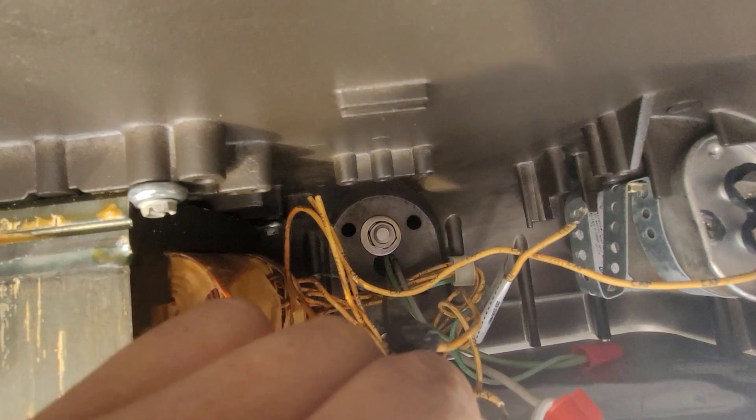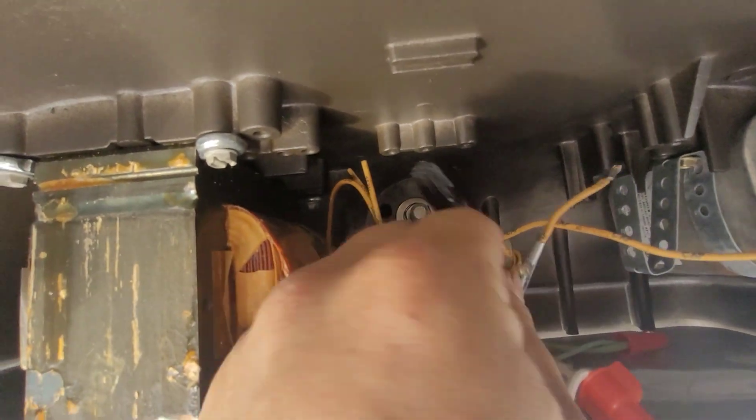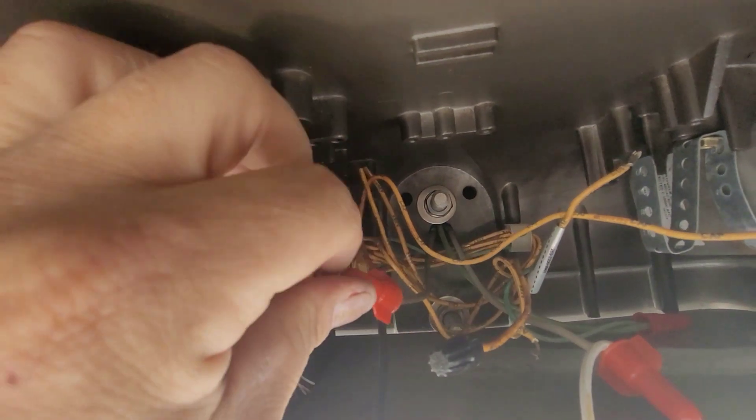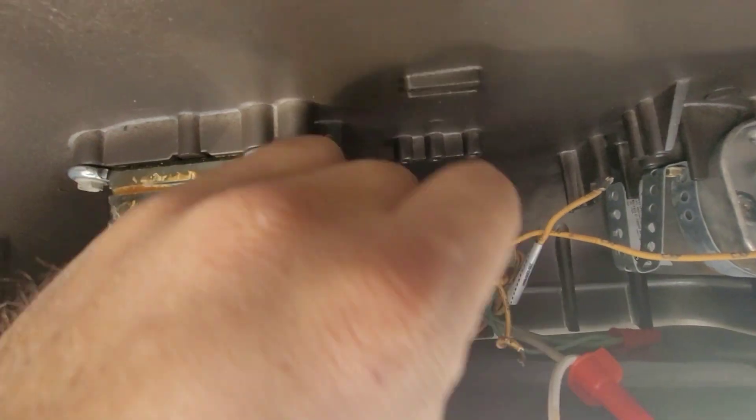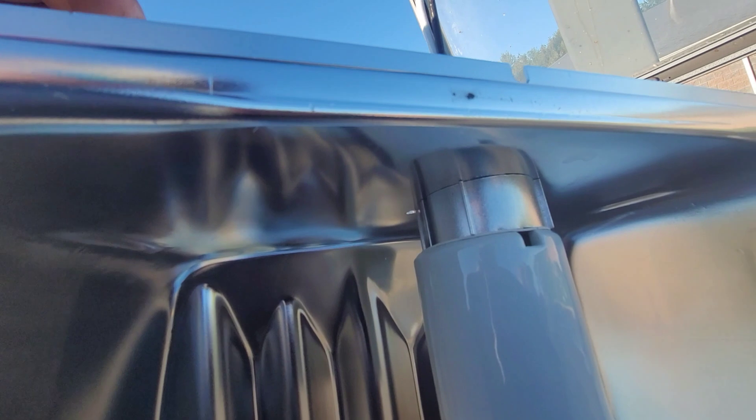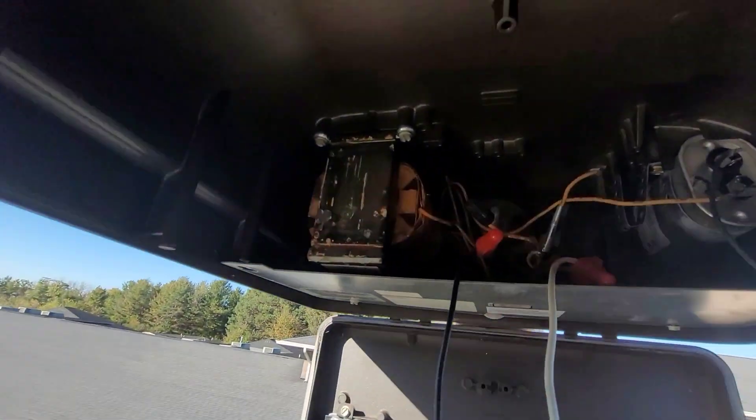Basically all I did was snip these wires, but literally just line side straight to the lamp holder - your hot and your neutral - and they go straight into here, and we'll put our light in and it'll work just fine.